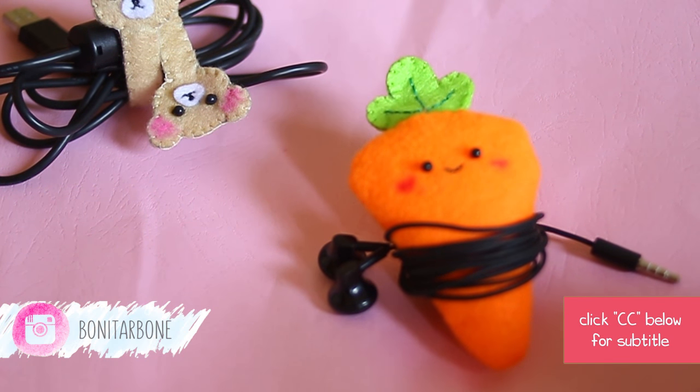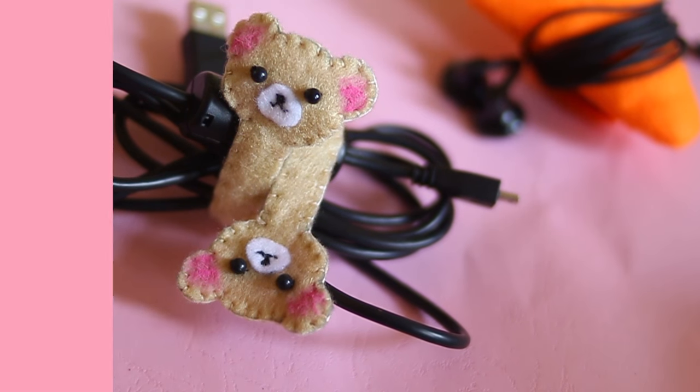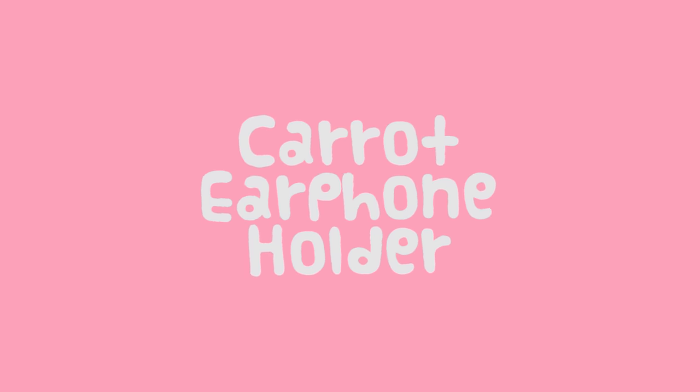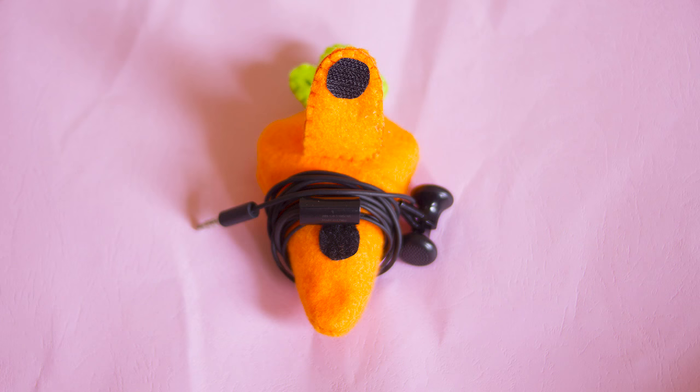Hi, I'm Bonita. Today I want to share how to make this cute earphone holder and cable organizer. Let's make this cute carrot earphone holder.